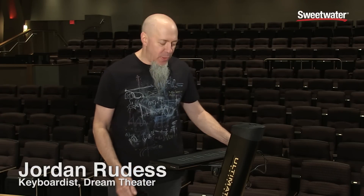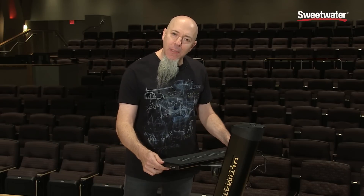Hey everybody, this is Jordan Rudis. I'm here at Sweetwater Sound. I've been having an incredible week here doing all kinds of stuff. And now I have the pleasure of standing in their performance space and standing in front of an amazing new instrument.